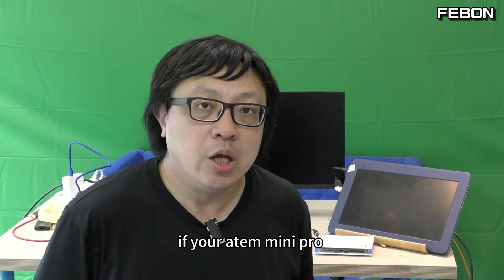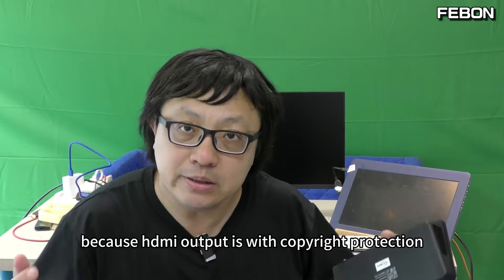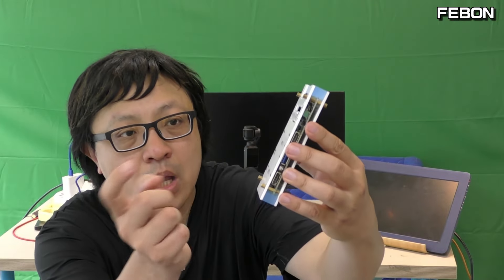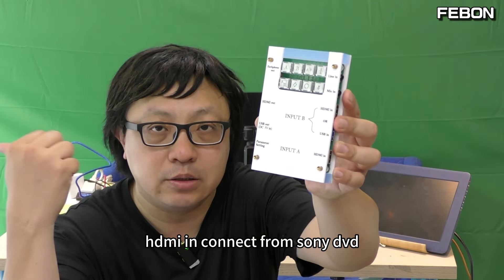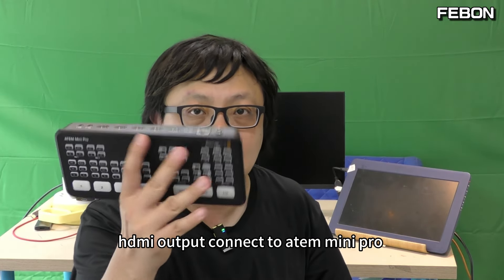The third equation: if your ATEM Mini Pro wants to connect a Sony DVD player or iPad Netflix, how do you do it? Because the HDMI output has copyright protection, you can use this adapter. HDMI in, connect from the Sony DVD player. HDMI output, connect to the ATEM Mini Pro.